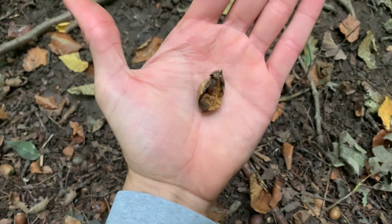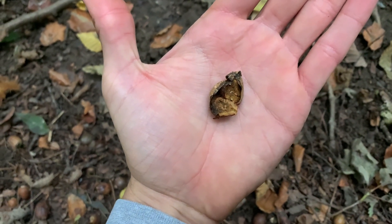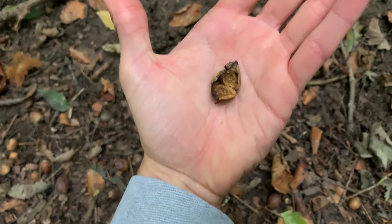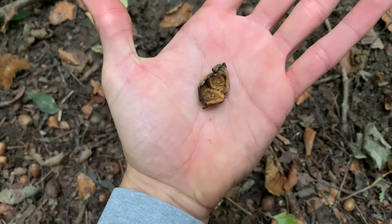I've cracked open another acorn here and in there — I don't know if you can see that — there are little tiny larvae, little maggots. There's one actually crawling on my hand there, which is not very nice. But yeah, still no ants.